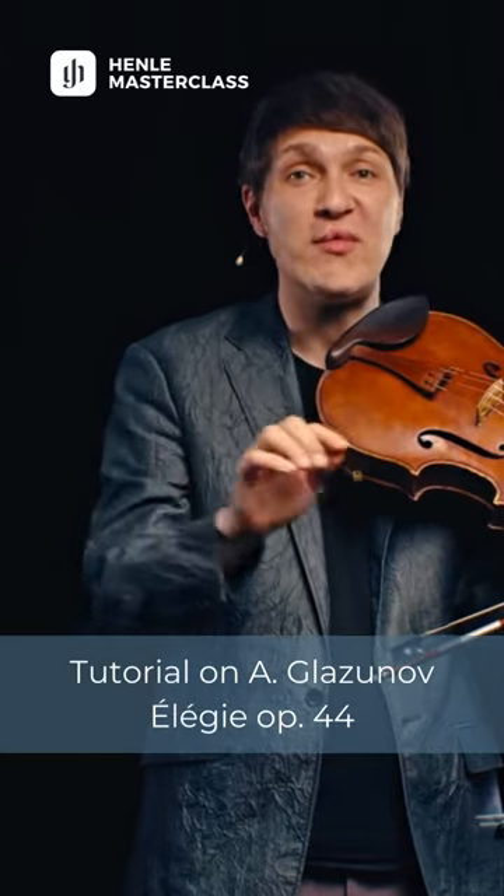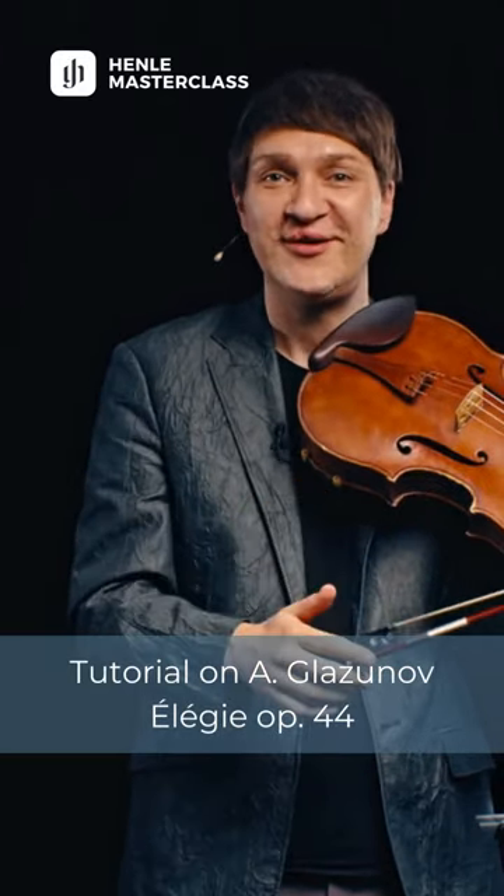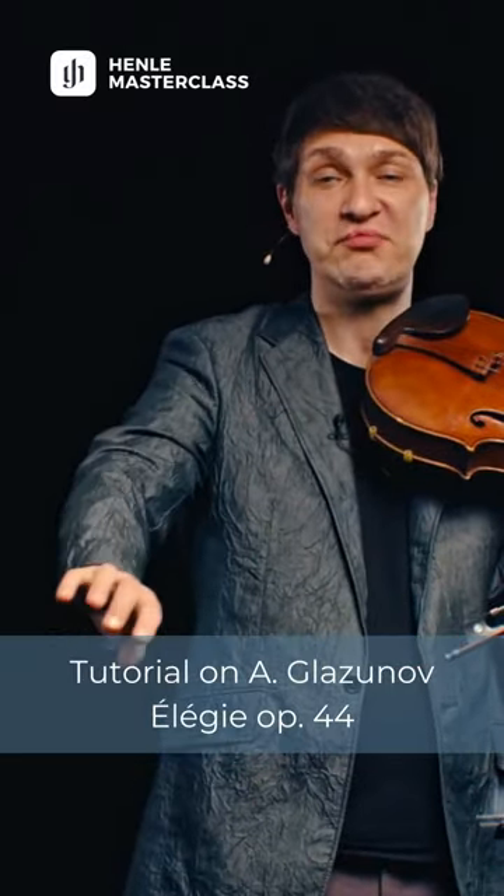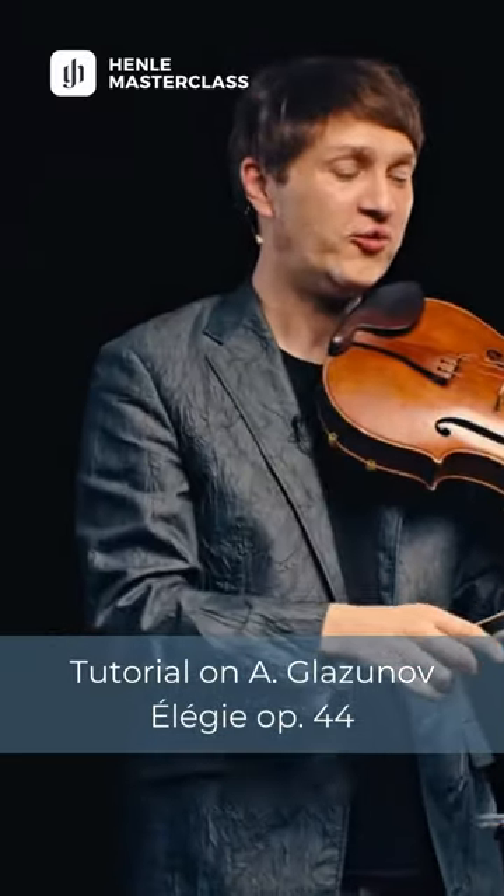I would even mark it in great detail first when you start learning the piece, so it's not just that suddenly you are somewhere at the tip and need to quickly go to the frog.